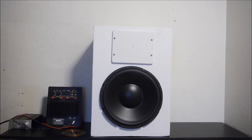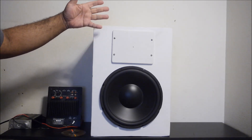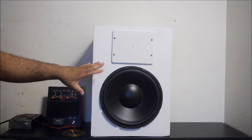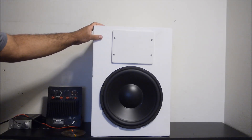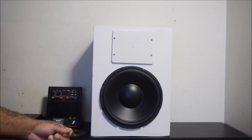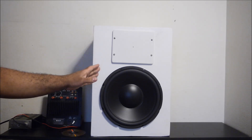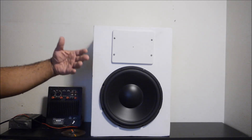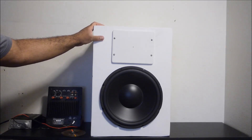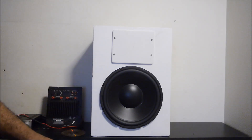I just wanted to show you what I've been working on. This is a cabinet that I built a few years ago, maybe three or four years ago, and I never had a chance to use it. Originally this was going to be a PA cabinet, a two-way PA cabinet. I've taken the GRS 12 inch woofer and I'm going to use it as a subwoofer for this cabinet because I don't have another 12 inch cabinet available.